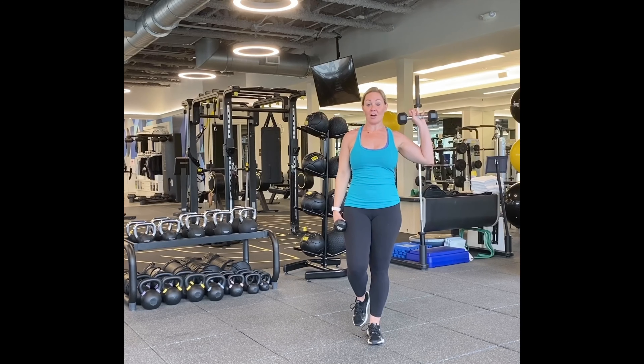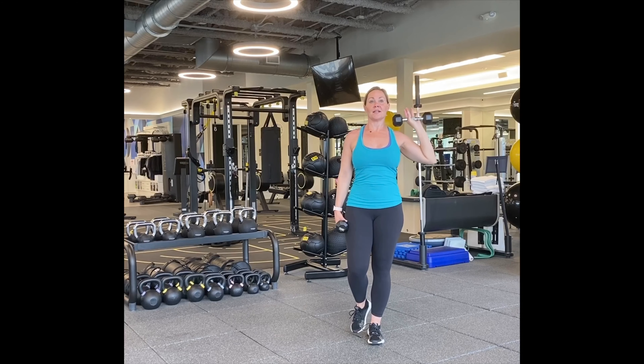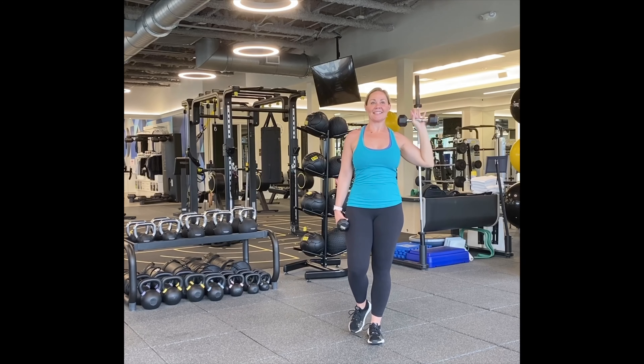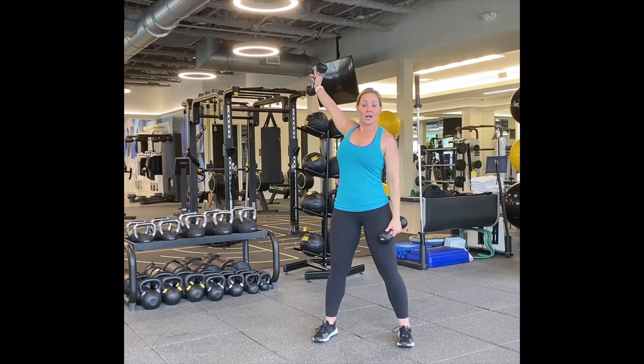Switch legs. I had a big breakfast this morning, I'm super full. All right, left foot, left arm, hand forward, tummy in, shoulders back, nice and tall. Here we go. One, two, three, four, five, six, seven, eight, nine, ten. Five more — five, four, three, two. One more. Good job.